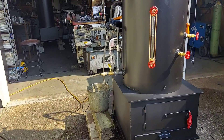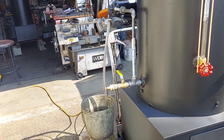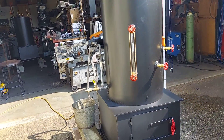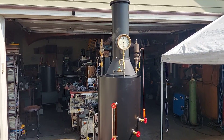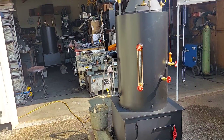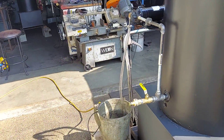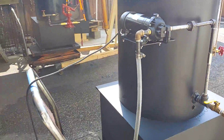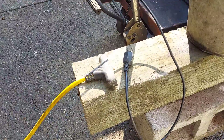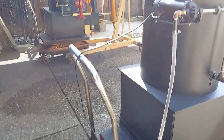You'll notice that there's no hand pump on the side of it anymore. I've had nothing but trouble getting pumps and I can't get them anymore. So I've been testing an AC electric pump that works great. I'll plug it in in a minute and show how it works.